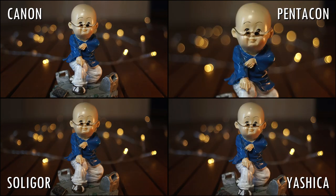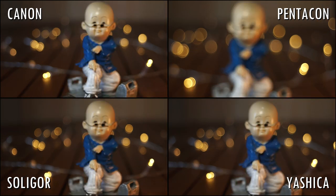Minimum focusing distance is consistent across the board, with the only exception of the Pentacon, which can focus 5cm closer than the others. Bokeh balls look basically the same, with the exception of the Pentacon thanks to the closer minimum focusing distance. The Pentacon is the only one to show some swirl in the backgrounds.